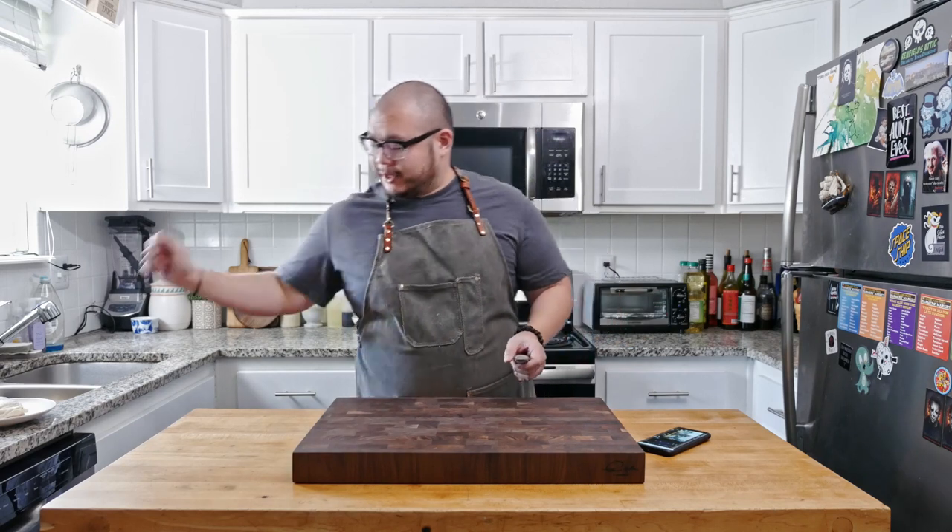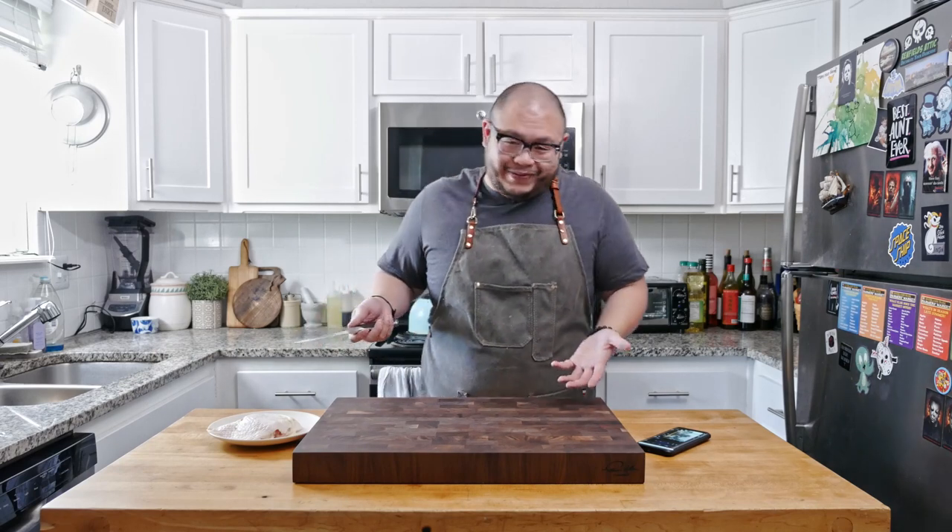I have a piece of chicken thigh here that we're going to use for demonstration today. We're still on lockdown, so that's really the only piece of meat I could find with a bone in it. Let's go ahead and get this onto the cutting board and show you how well this knife debones.